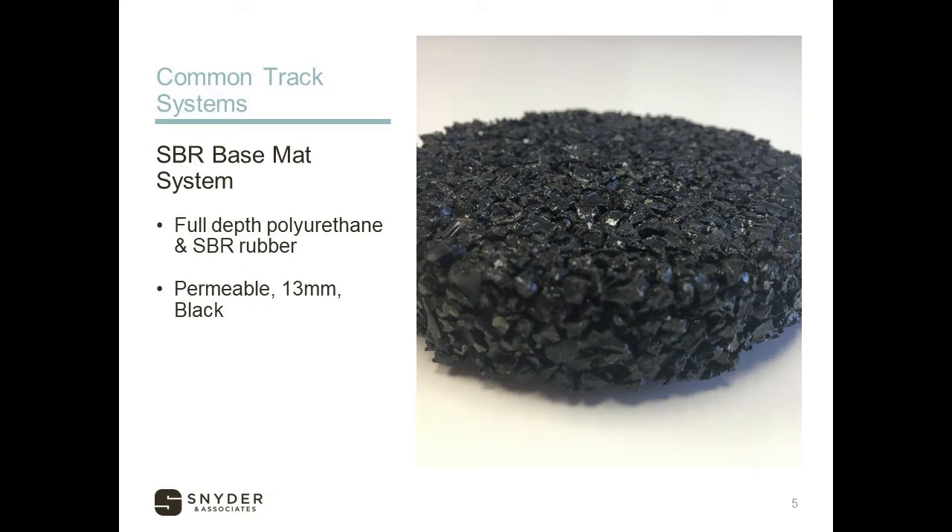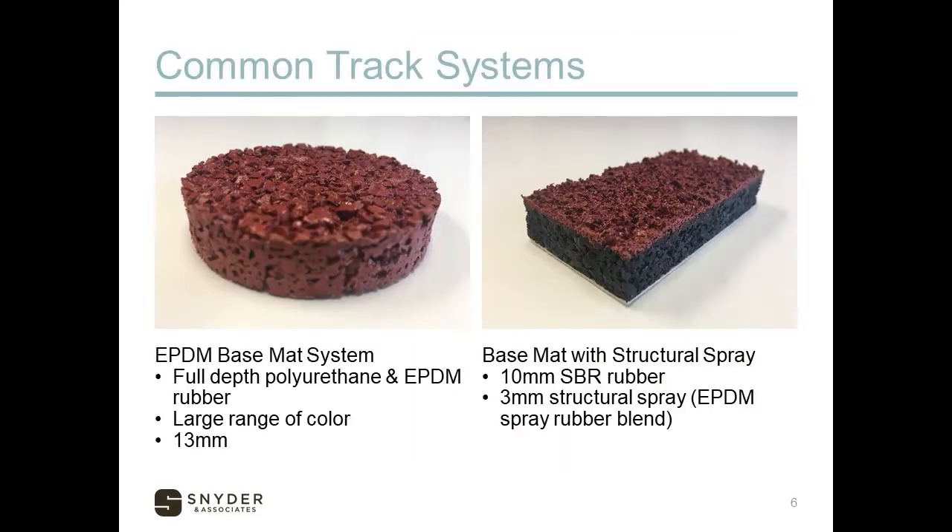There is some permeability associated with these systems, so you have to make sure that the asphalt base is built correctly with no ponding so that you're not experiencing any delamination. The next step up would be a base mat system out of EPDM rubber. The difference is that EPDM is a synthetic rubber, but it's more of a virgin or new rubber, so you can colorize it and get almost any color you'd like. The same thickness of 13 millimeters is established, but it gives you a large range of aesthetics. The new material is more expensive than recycled material, and the colorization also costs more.